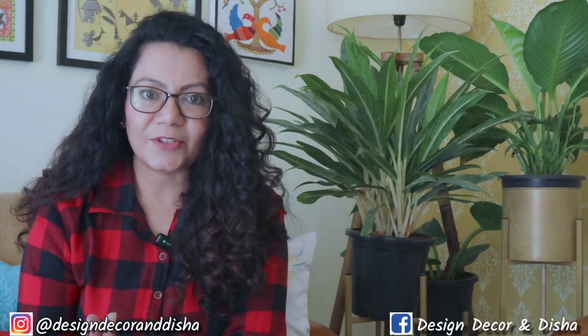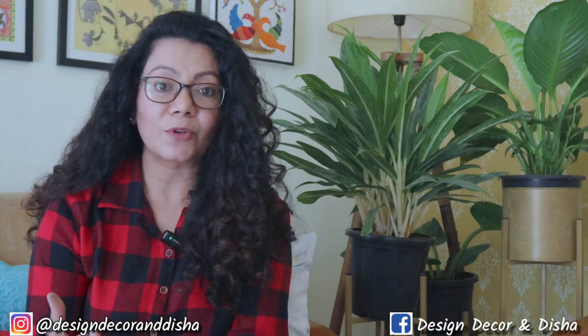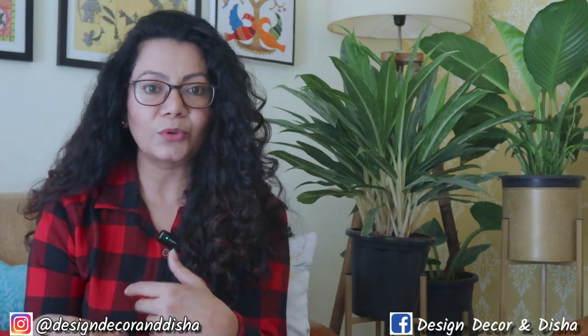Hi everybody, welcome back! I'm Disha and I'm here to help you transform your house into a home. I've started a new challenge series called 'Dare to DIY' where any of you can challenge me to DIY something. You can share images of what you want me to make, and I'll go through all the images I receive and choose one DIY that I find unique and interesting. Last week I received about 18 to 20 images.